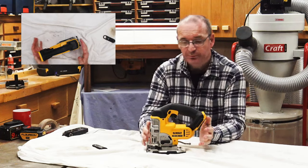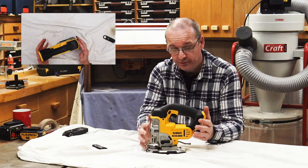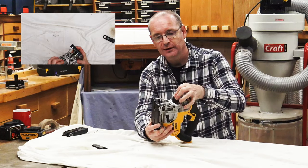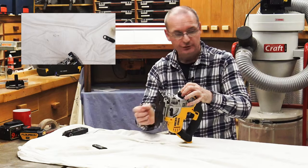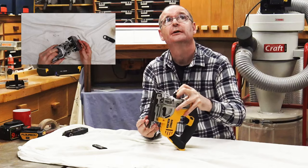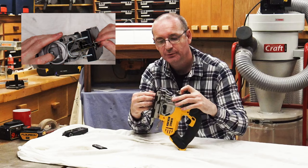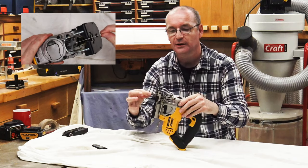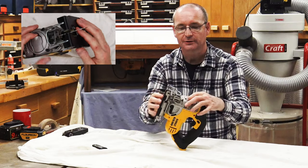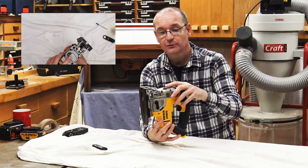It's packed with a few little features that I quite like. The blade change is one-handed — you just insert the blade, let it go, and it's completely secure. You can see that on the top camera up there. That's a good feature for a start.